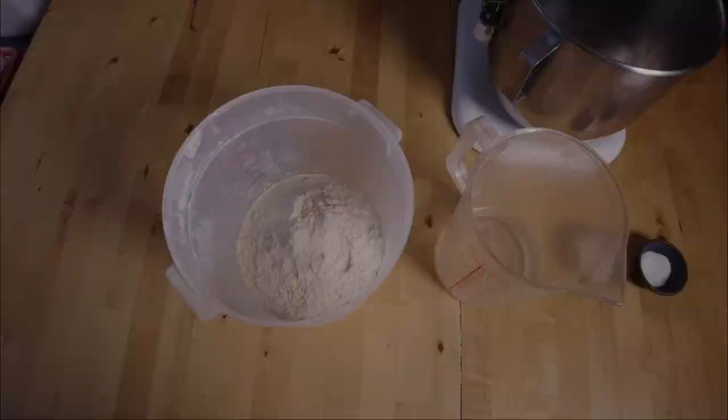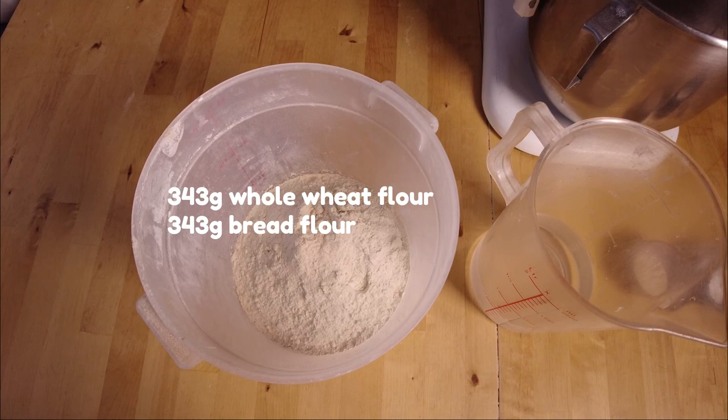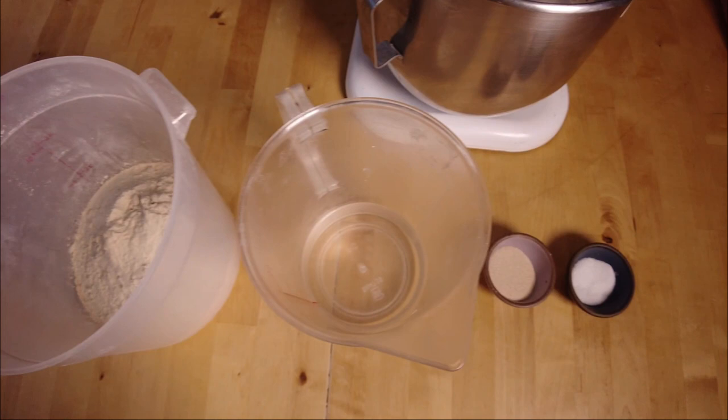Before we mix, we're going to measure out our ingredients — our mise en place. We've got 343 grams of whole wheat and 343 grams of bread flour. Water here, 480 grams. 17 grams of yeast and 14 grams of salt. In the recipe you're going to see sugar — that's optional, but I do recommend it if you're using a home oven.